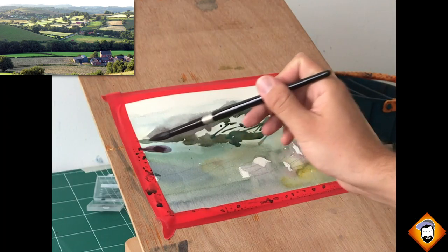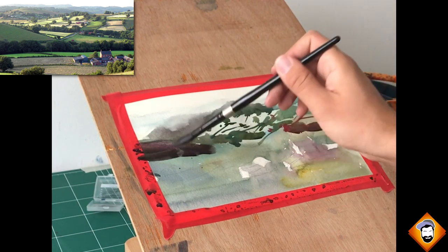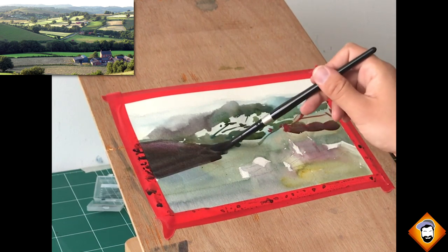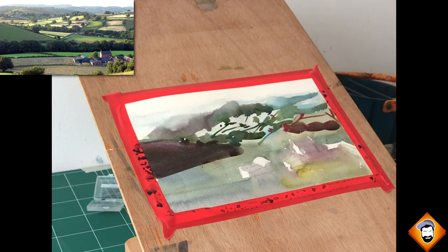Now comes the most important part: starting to treat the middle-to-foreground area. The background is pretty much established — I may change some things or add minor details — but what I want to do now is really take care of the middle ground to foreground, which is meant to be the center of interest in the painting and to create some kind of meaning beyond just nice hills and a loose abstract feel.